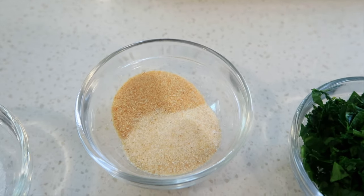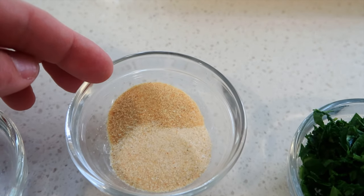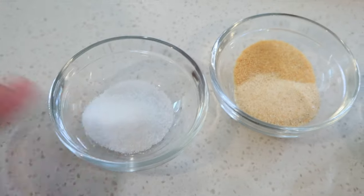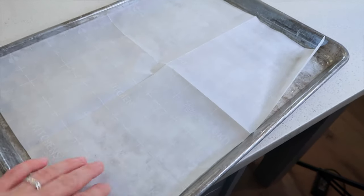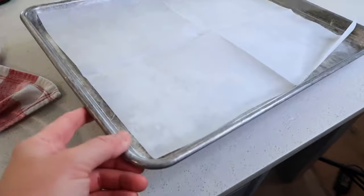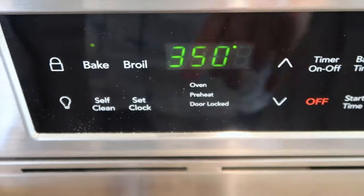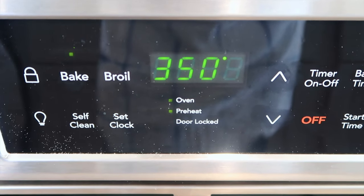Then we're going to use a couple eggs, some fresh chopped parsley, and it calls for some minced garlic, but I'm out so I'm going to sub in about a teaspoon of dried garlic and a teaspoon of onion powder, and then just a little bit of salt. I've put down a sheet of parchment paper on a large baking sheet — this is going to save a ton of mess. Preheat your oven to 350 degrees so it's all ready to go.